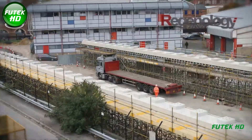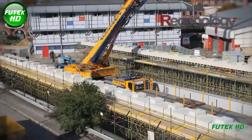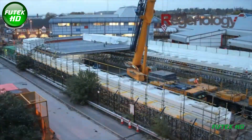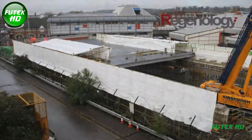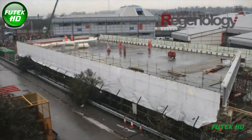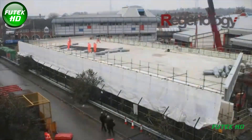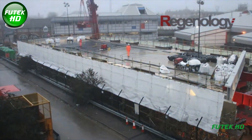The Caversham Road rail bridge replacement at Reading was an impressive engineering feat aimed at modernizing rail infrastructure as part of the Crossrail project's westward extension to Reading. The replacement involved constructing a massive 1,000-ton steel and concrete bridge deck designed to improve capacity, reduce maintenance, and support the anticipated increase in rail traffic. The project was commissioned by BAM Nuttall in collaboration with Network Rail, focusing on minimizing disruption in the heavily trafficked area of Caversham Road.